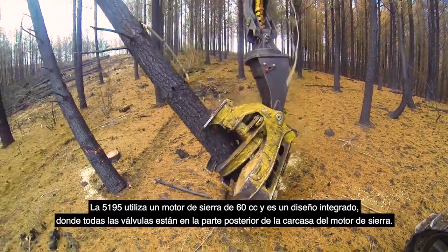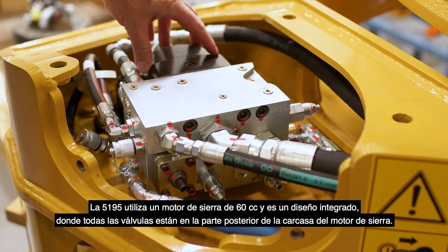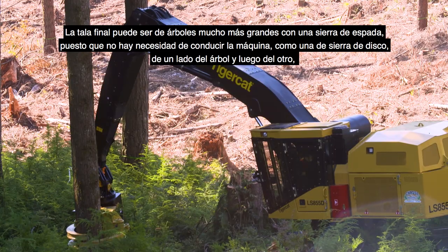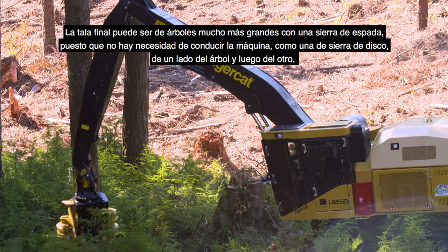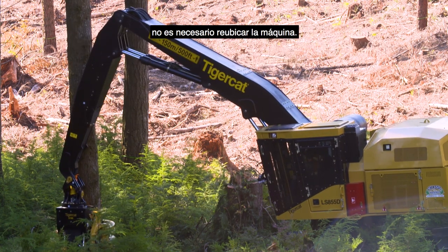The 5195 uses a 60cc saw motor, and it's an integrated design where all the valves are on the back of the saw motor housing. You can final fell much bigger trees with a bar saw because you don't have to drive the machine the way a disc saw would require — going to one side of the tree, then the other. You do not have to reposition the machine.